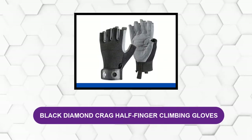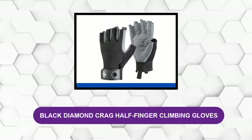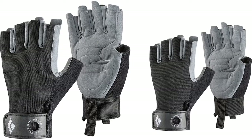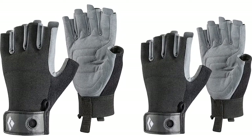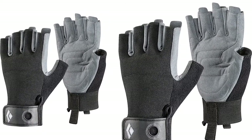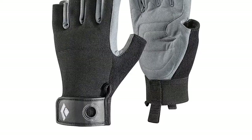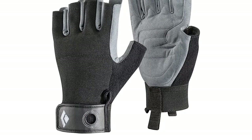At number three: Black Diamond Crag Half-Finger Climbing Gloves. The Crag uses a similar design to the Petzl Cortex, swapping in synthetic leather to save on price. The palm and fingers are wrapped in synthetic leather and subtly padded, while the back is a mesh fabric with padding over the knuckles. The Crag is nearly as dexterous and comfortable as the Cortex, using a similar seam design and finishing just behind it in knot-tying tests.